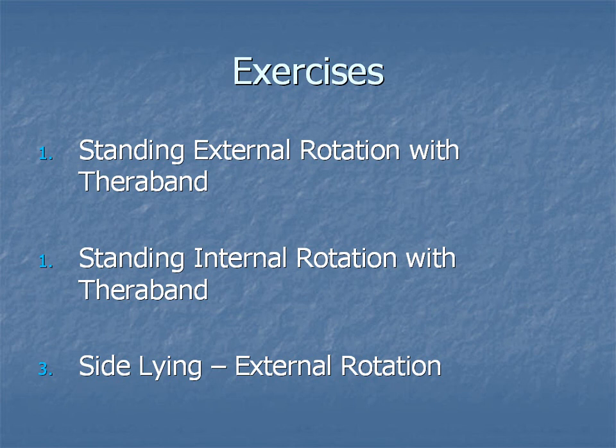The second exercise is called standing internal rotation. It's very similar to the first one, except this time we're moving in the opposite direction.